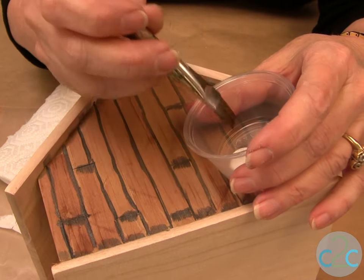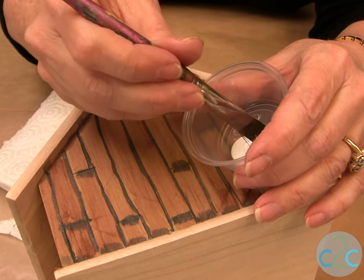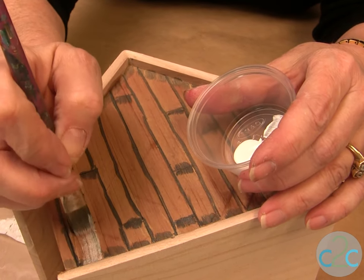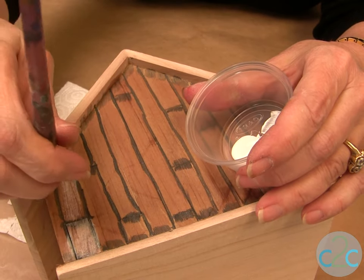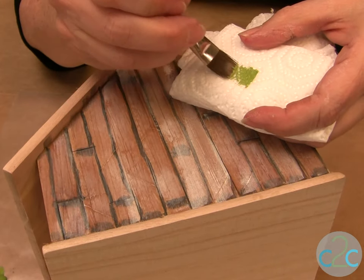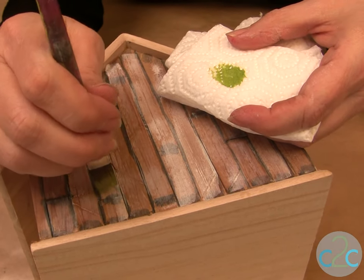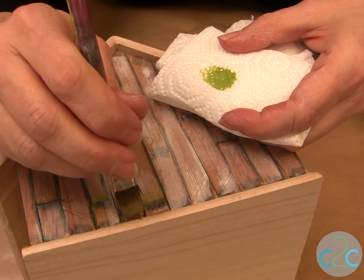Now the planks need a little bit of highlighting, so I use some white acrylic paint at full strength, but I also wipe some of it off because we don't want too much — just a little whitewash effect — and again go the same direction as the planks. To finish off the highlights, just a little touch of green; wipe your brush off and that kind of shows that it's a little bit mossy.